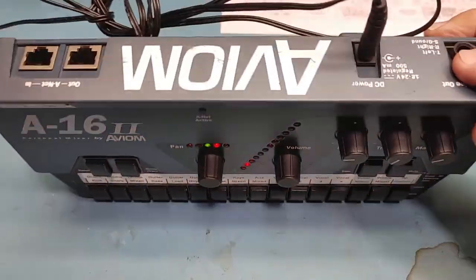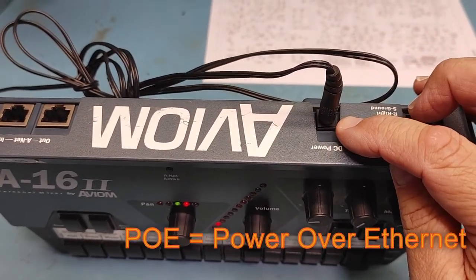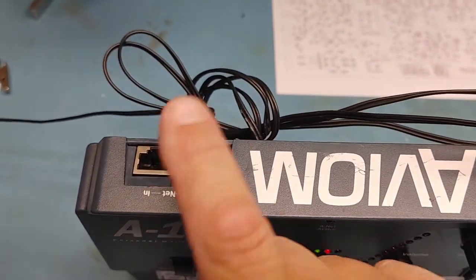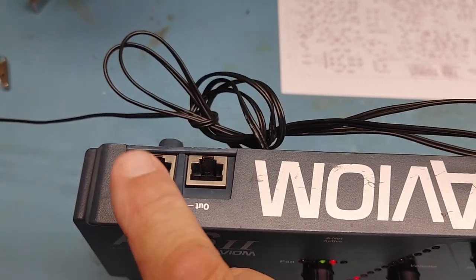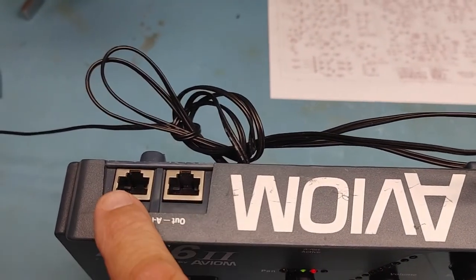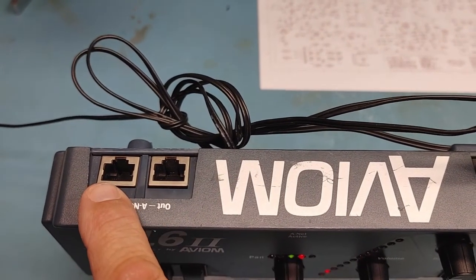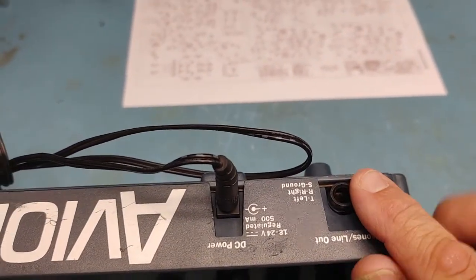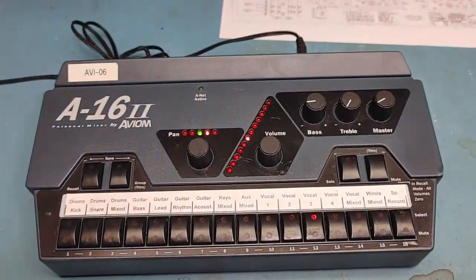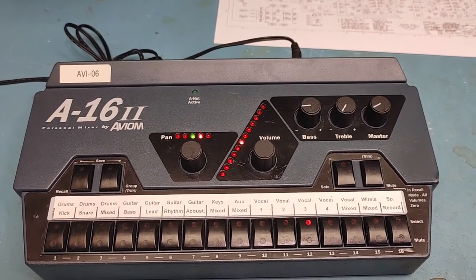Other things that typically go wrong with these are the headphone jack. Not so much the power jack, because they run off of PoE — power over ethernet — so if you have an ethernet cable plugged in from the Aviom switch, it supplies power to the unit. I've been in this unit before. I've replaced one of the ethernet jacks and also replaced the headphone jack. And now it's time to replace this volume control. I'll go through this with you and show you how I do this.